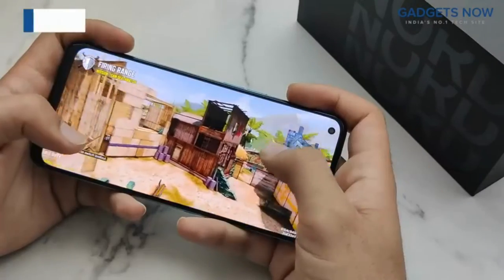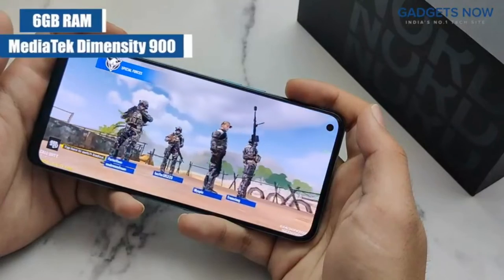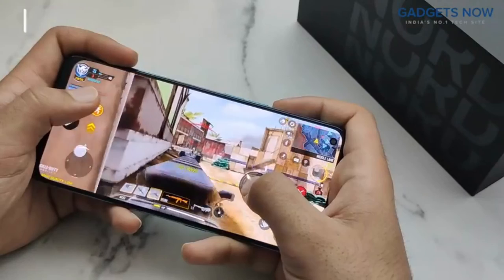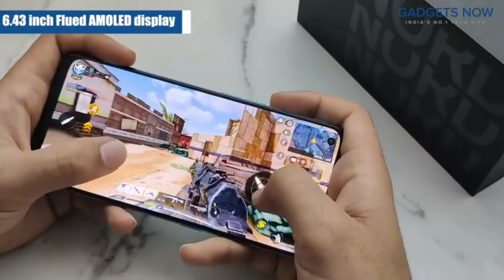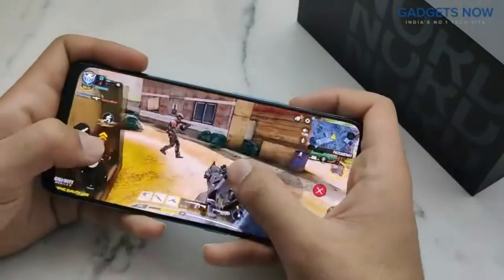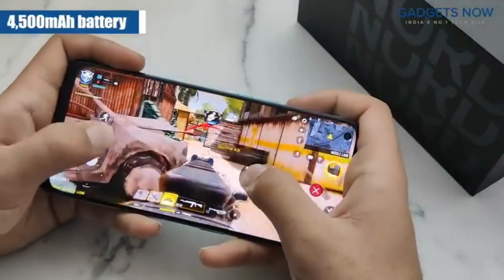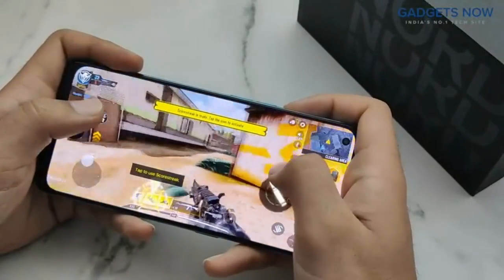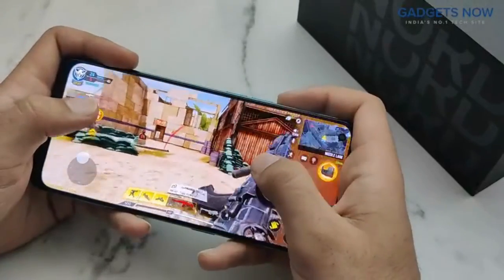This phone has 6 GB RAM and a MediaTek Dimensity 900 processor built on 6nm fabrication. Coming to the gaming experience, you get smooth performance and the 6.43 inch fluid AMOLED display has good touch response. During long gaming sessions, you get a stable frame rate and good graphics detail. The 4500 mAh battery will also support extended gaming sessions. All in all, the gaming performance of the OnePlus Nord CE 2 5G is up to the mark.